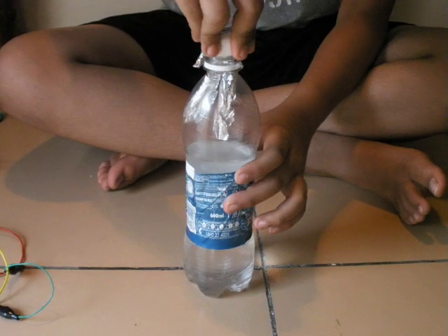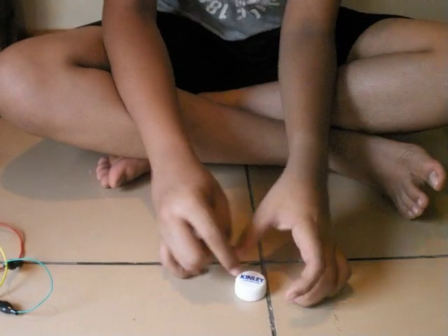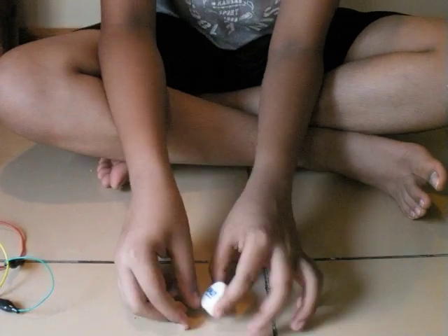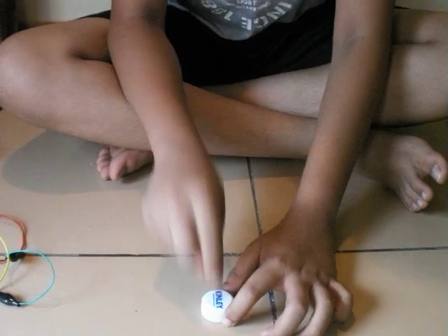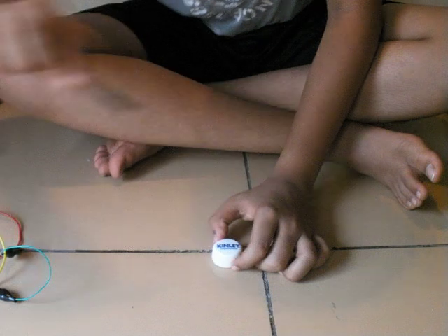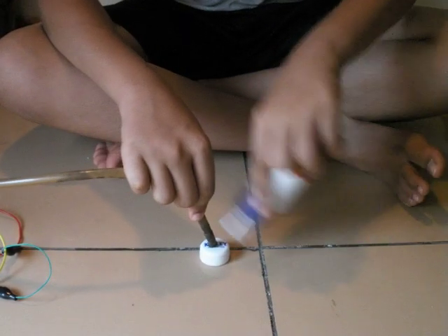Now, how will the hydrogen and oxygen come out? What you need to do is take your cap, make a hole in the center with your scissors or any sharp thing, or you can heat it up with a hydrogen torch — just make a hole in the center. You can do it with anything using your creativity. Then just take a pipe, put it in, and take your glue and fix it up.